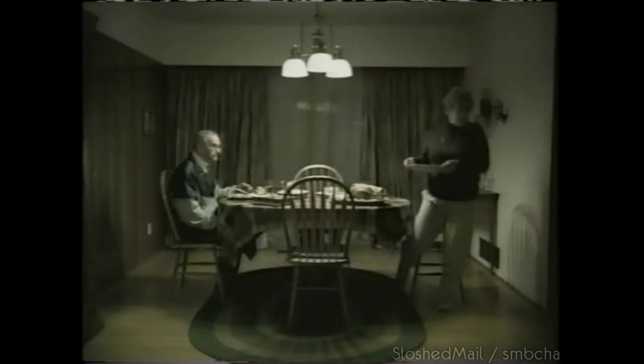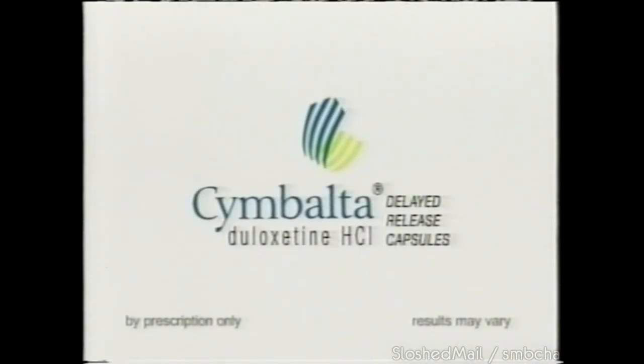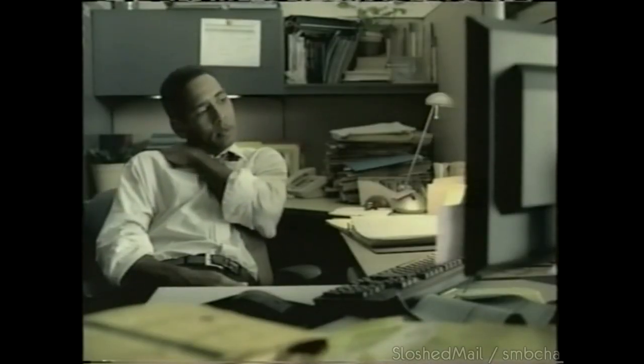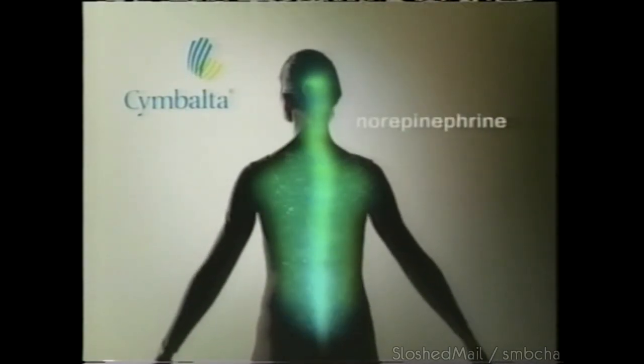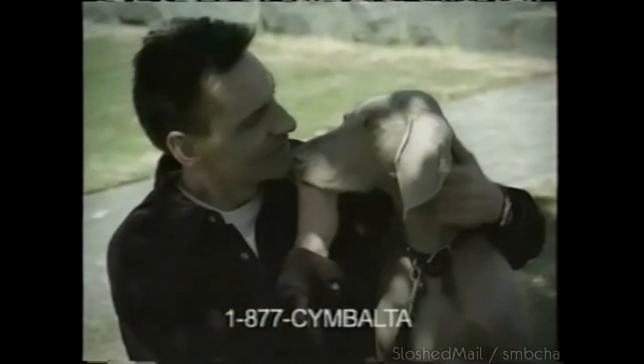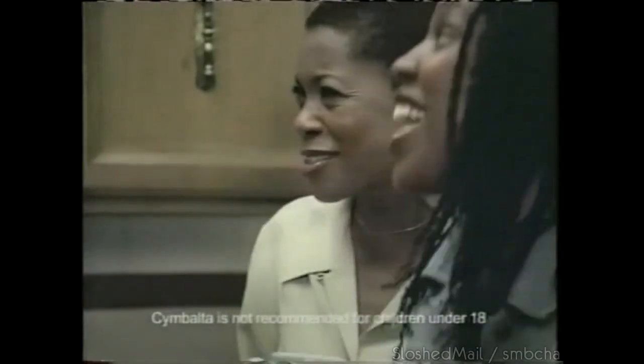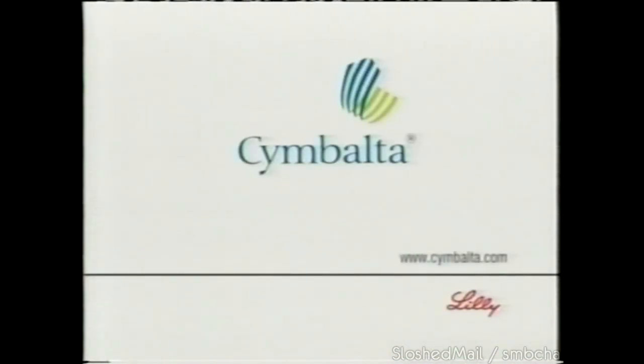Where does depression hurt? Everywhere. Who does depression hurt? Everyone. Depression hurts emotionally and physically. Cymbalta is a prescription medication for depression that treats both its emotional and painful physical symptoms. Cymbalta works on serotonin and norepinephrine. People taking MAOIs or thioridazine or who have uncontrolled glaucoma should not take Cymbalta. Tell your doctor if your depression worsens or you have thoughts of suicide. Antidepressants can increase these thoughts in children under 18. Side effects may include nausea, dry mouth, and constipation. Ask your doctor about Cymbalta — depression hurts, but you don't have to.